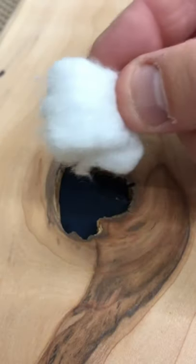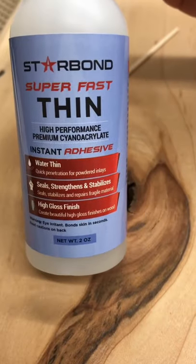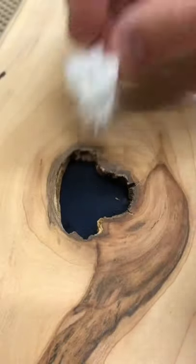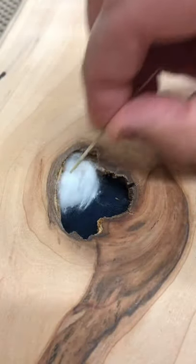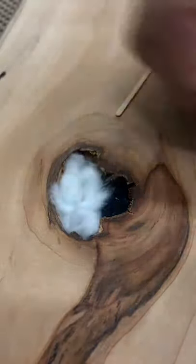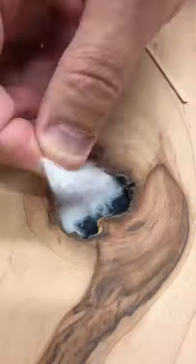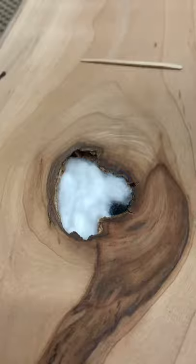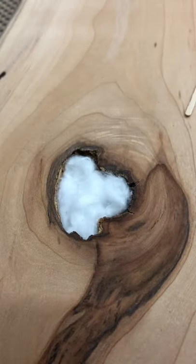It's still really soft and we need to firm that up a little bit so we're not wasting a lot of excess material. We use cotton balls and some thin CA glue — just roll up little chunks of the cotton ball and tuck them in with a toothpick or popsicle stick or whatever you have around. Spend some time getting it tucked in; keep it low, keep it underneath the surface of your wood piece.